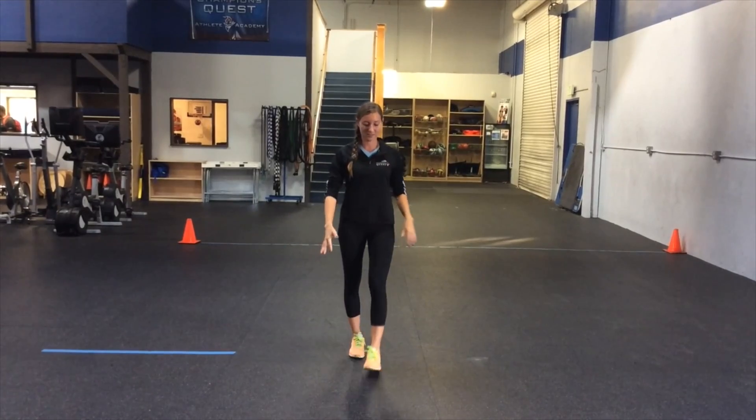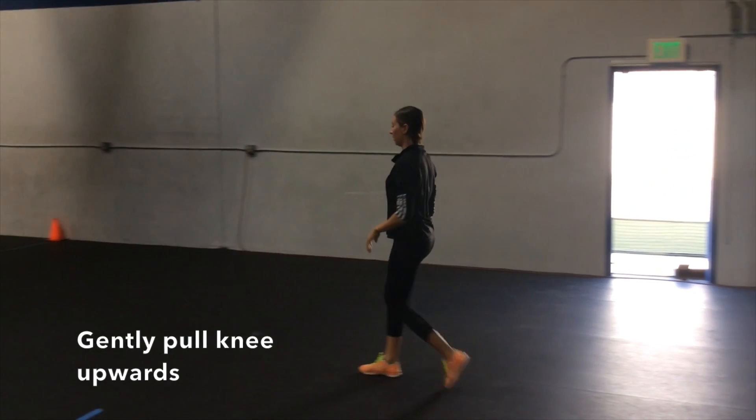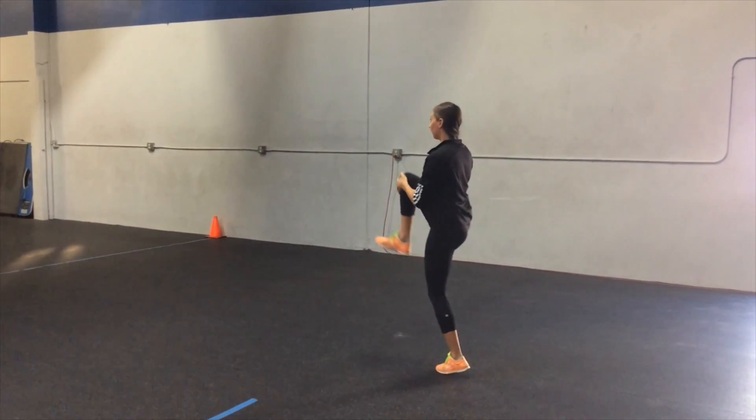The athlete takes a step forward and places two hands on the front of their knee. The athlete pulls the knee into their chest, getting to full extension and raising up onto their toes.